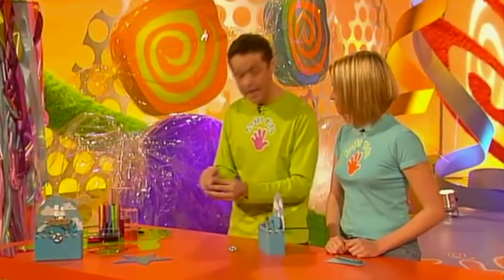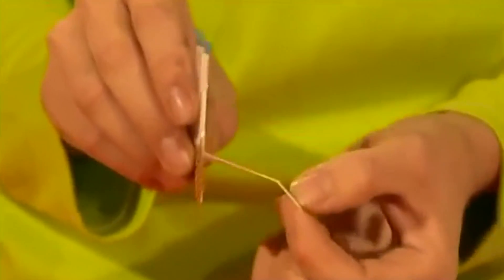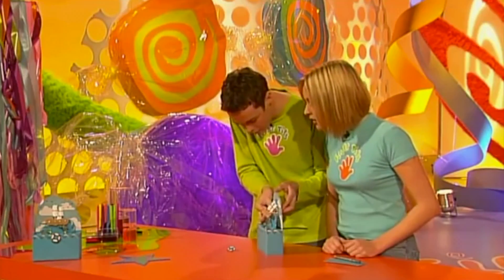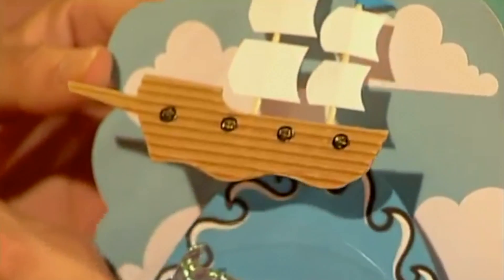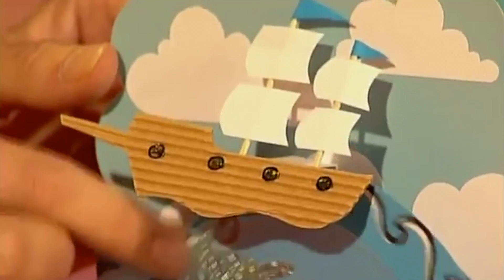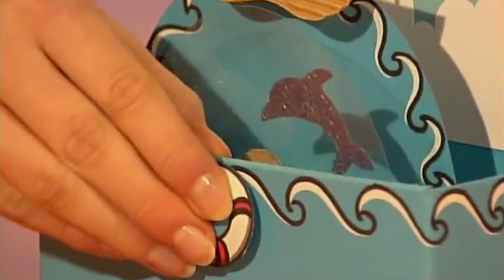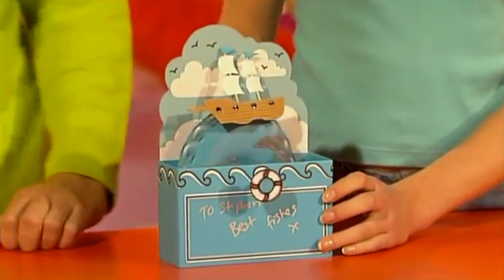A final added touch is a hinge on the back of your boat — about four centimetres in width. Make sure it's nice and creased so it becomes really floppy, and stick this to the back of your box. Let's give it a quick test: as the cog turns around, the boat should go up and then back down and then back up. Oh, look at that — works like a dream! Then put your little life belt on the front to neaten it all up. And there it is — the fingertips message in motion. Give it to one of your friends; it's guaranteed to get them in a spin.